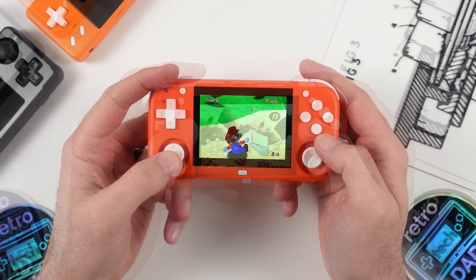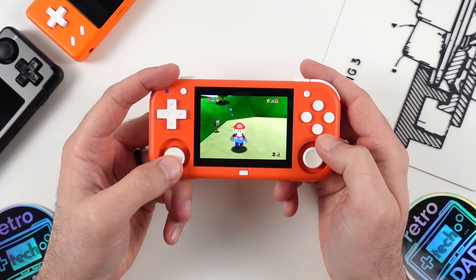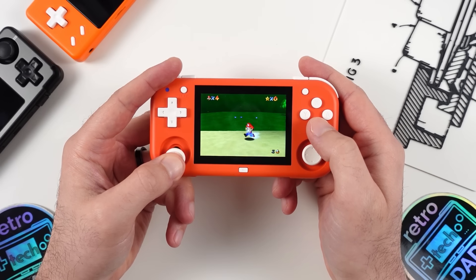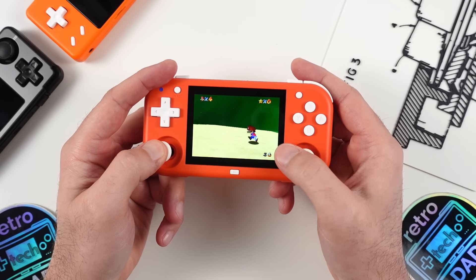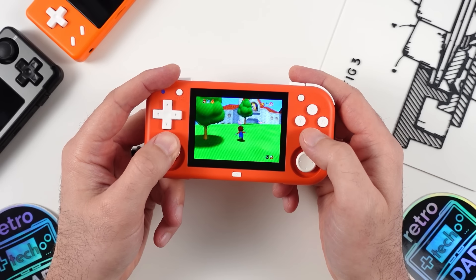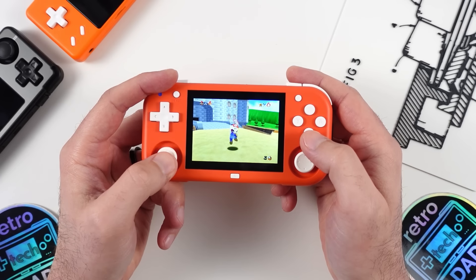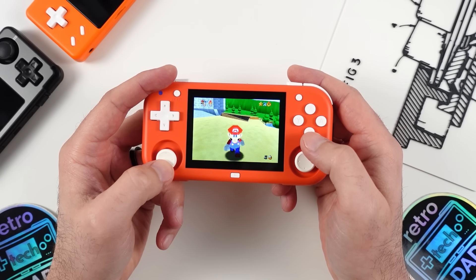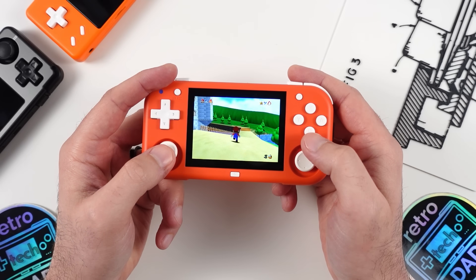The analog sticks are obviously the highlight in terms of controls. These are very similar to the ones found on the Retroid Pocket 2S and Odin 2. It's been an absolute joy having an analog stick with this level of movement in a device this compact — Mario's movement in Super Mario 64 appropriately scales as I slowly move the analog stick. I think these are a game changer, especially at this $40 price point, and I'm hopeful we'll see these analog sticks in more devices in the future.